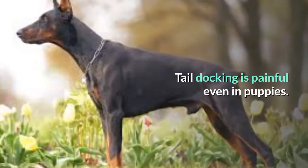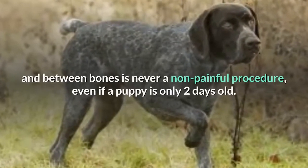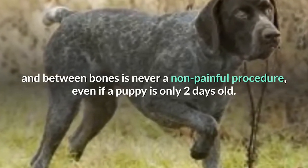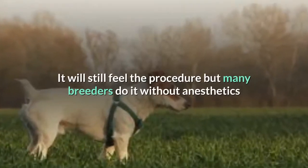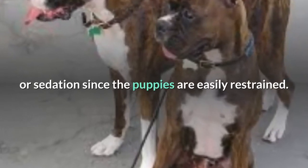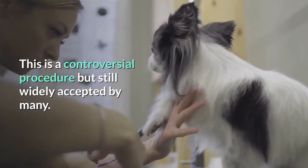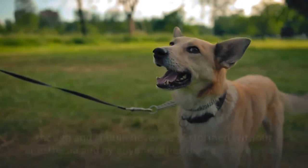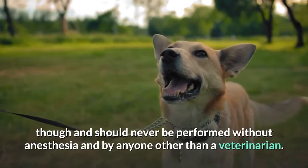Tail docking is painful, even in puppies. Cutting through skin, muscle, nerves, and between bones is never a non-painful procedure. Even if a puppy is only two days old, it will still feel the procedure, but many breeders do it without anesthetics or sedation since the puppies are easily restrained. This is a controversial procedure but still widely accepted by many. Adult dog tail docking is even more painful and should never be performed without anesthesia and by anyone other than a veterinarian.